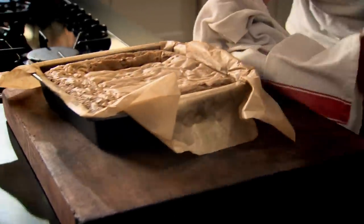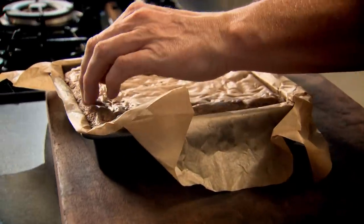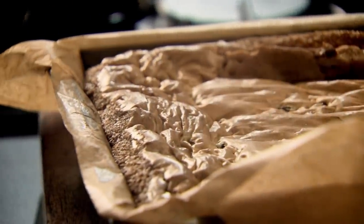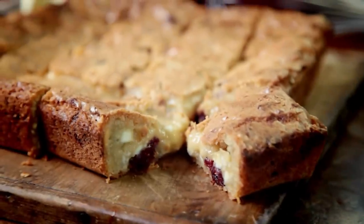That smells incredible. Look at that crisp edge on the outside and that soft, gooey center. Leave that to cool down — it's going to firm up and wrinkle, but it will stay nice and gooey in the center. Once it's cooled down, take it out and start slicing. Mouth-watering blondies — a fantastic easy treat to have on hand for yourself or to share.